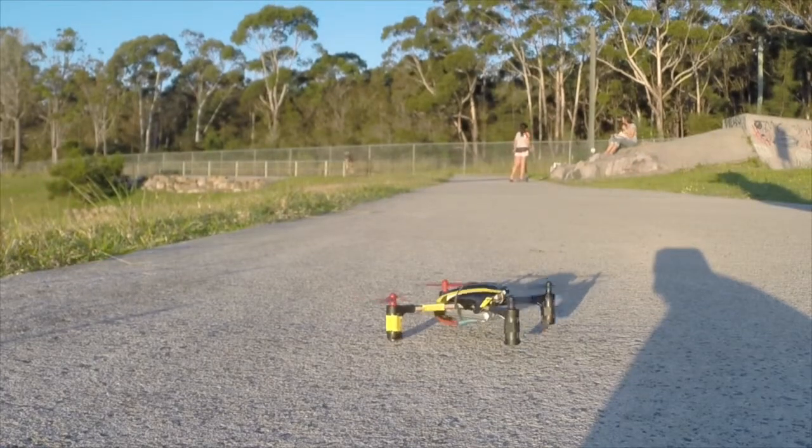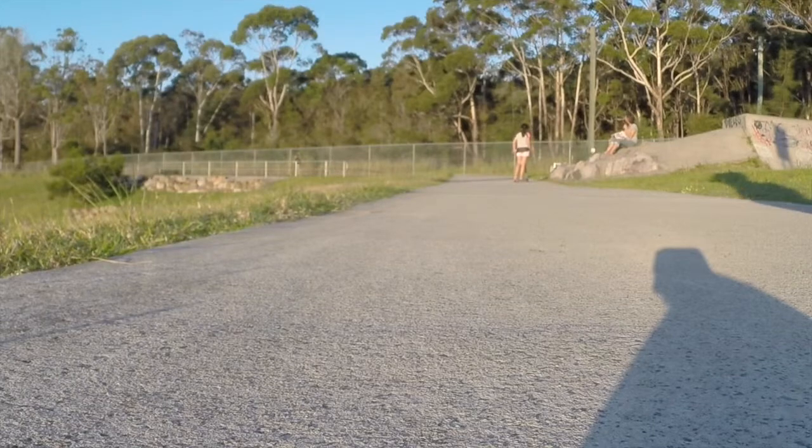How about 80 degrees? This just barely scrapes the ground.